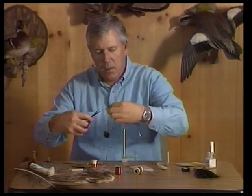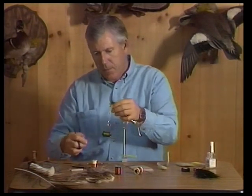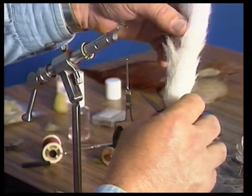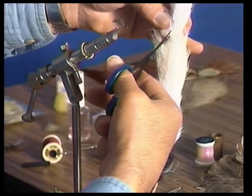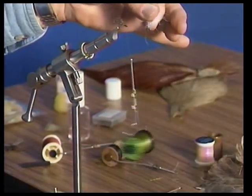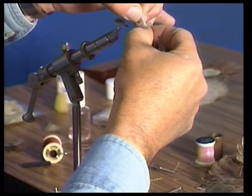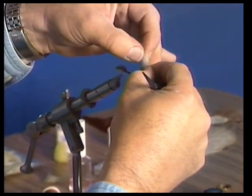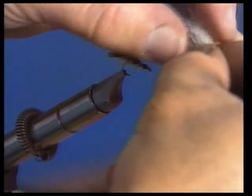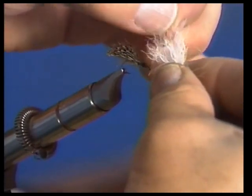The last thing is to put on the parachute post and hackle. For the parachute I'm going to use some natural kip tail or calf tail. You can use calf body hair, which is a little straighter and easier to work with but not as full. There are other materials you can use for a parachute — I'm not necessarily convinced you have to use calf tail, but it sure is good material for parachute flies. It's crinkly and very difficult, if not impossible, to stack, so what we're going to do is kind of hand-stack it.